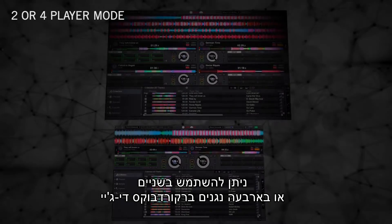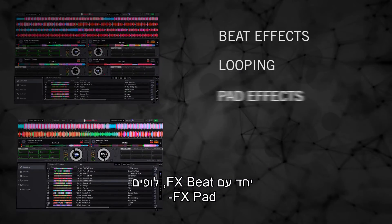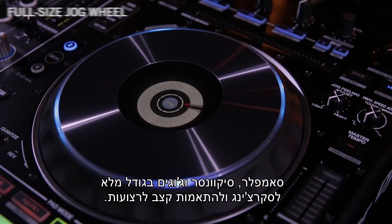Two or four players may be used within Rekordbox DJ, along with beat effects, looping, pad effects, sampler, sequencer, and a full-size jog wheel for scratching and tempo adjustments to tracks.